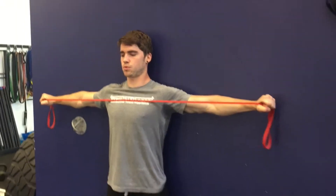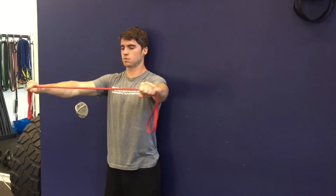Doing the band pull apart, you want to make sure that you keep your head, middle, back, and hips all in one good line.